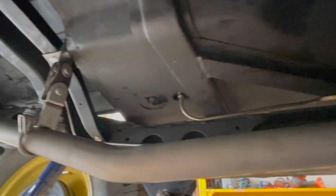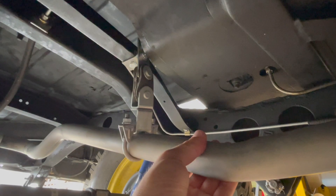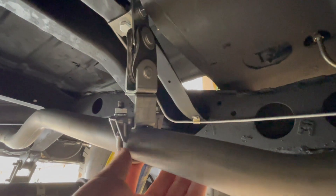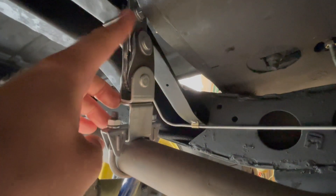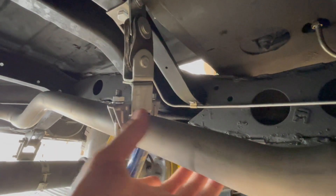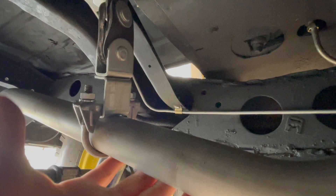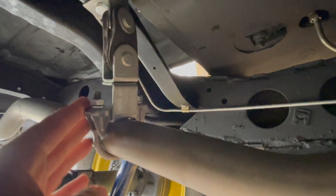Once you have your exhaust pipe partly installed, we need to use hangers to hang the exhaust pipe to the underbody of the Jeep. The first hanger attaches to the cross member at the rear of the Jeep — a 90-degree piece of angle iron where the hanger hangs from the angle iron and holds onto the exhaust pipe. You can use any type of hanger that works best, as these hangers are all a bit different.